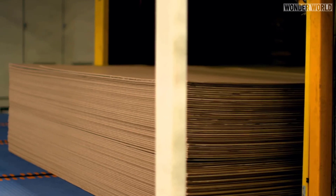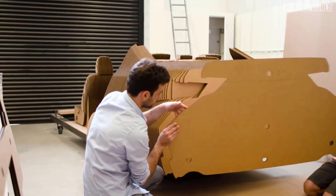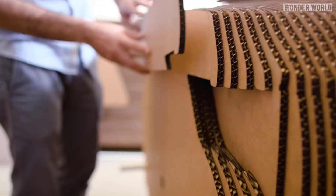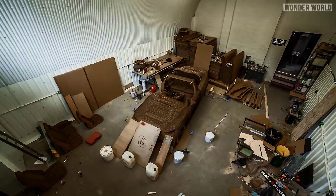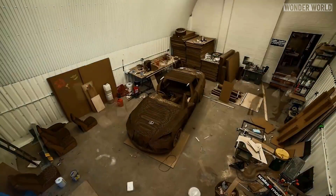Every piece of cardboard was given a reference number to ensure it was assembled in the right order. All of the cardboard pieces were mounted onto a steel and aluminium frame, and the whole process took three months to complete.